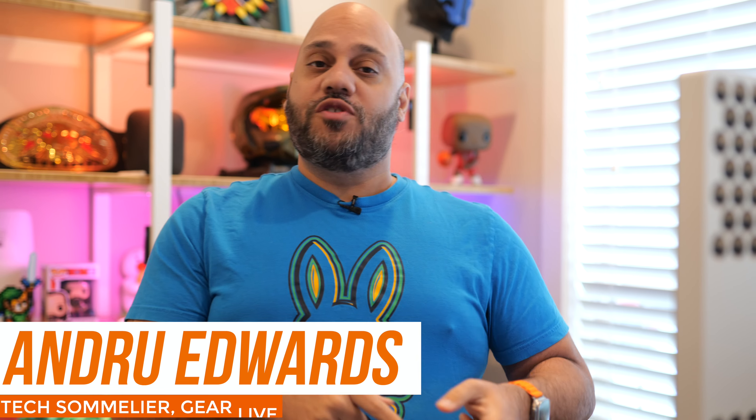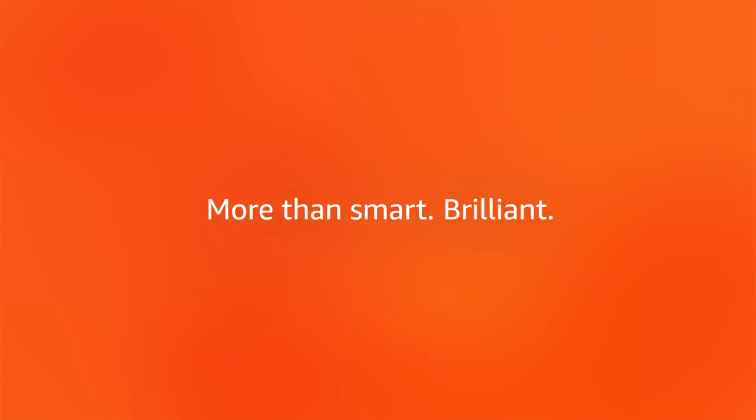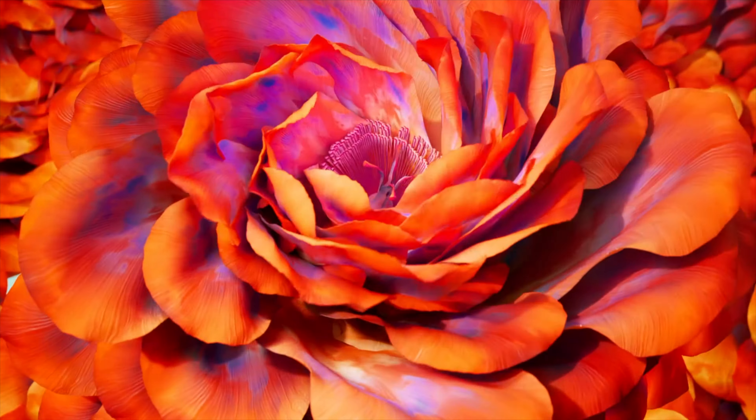A year after Amazon released its first internally built TVs in the Fire TV Omni comes the release of the improved Fire TV Omni QLED. New this year are quantum dots for richer colors, full array local dimming for increased contrast, and an optical room sensor that enables an ambient experience. But is it enough of an improvement to upgrade from your current smart TV?